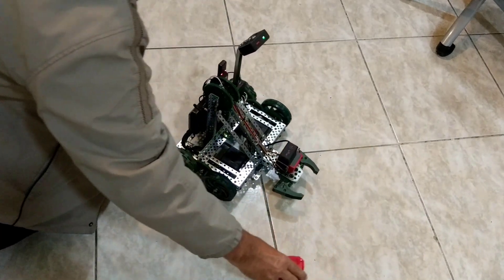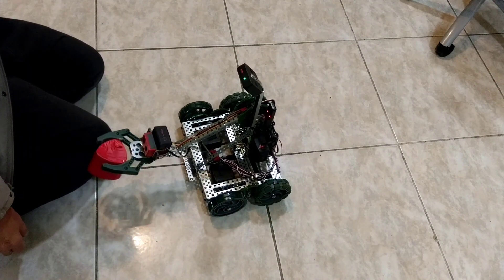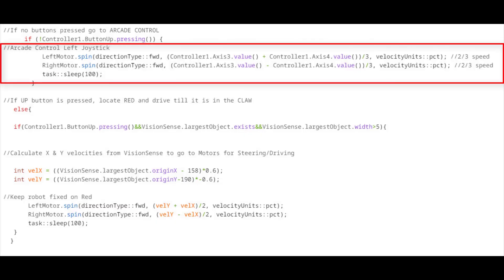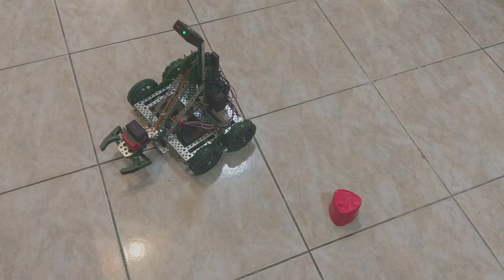Here I just try to make it follow the red object. This is the same if-else code — I intentionally made it slow because it oscillates a lot if I make it faster.